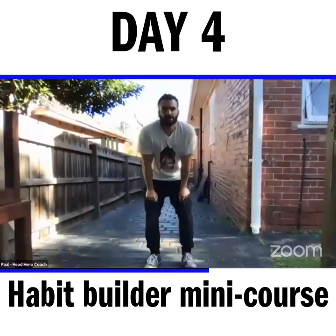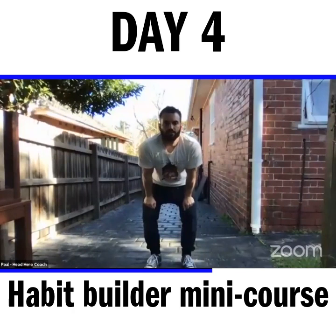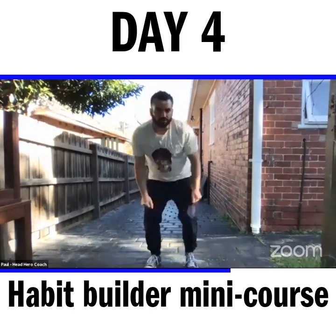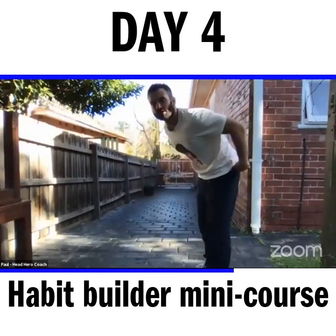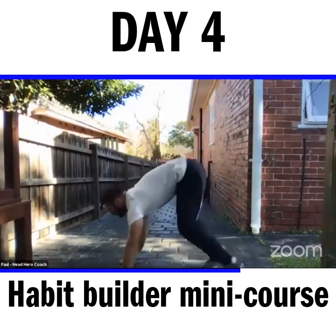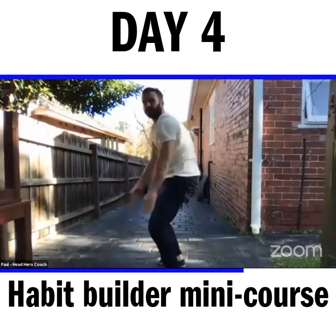If you'd like to do different versions of the burpees, you're welcome to. I'm bringing my chest to the ground — you don't have to. In fact, you don't even need to kick your legs out. I'll offer a couple of alternatives. First, I'm going to do the burpees the way I complete them: chest to the ground, hands out, up — that's one.